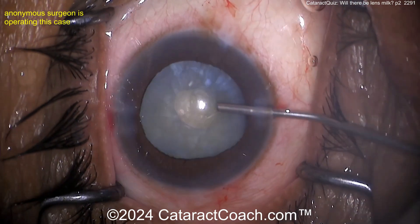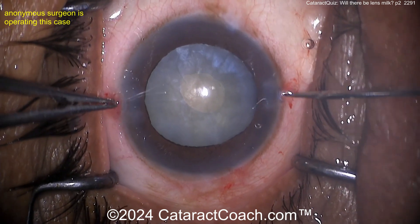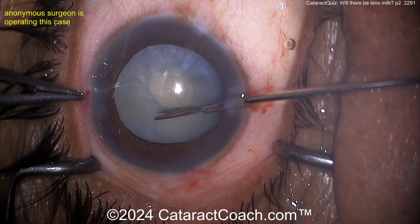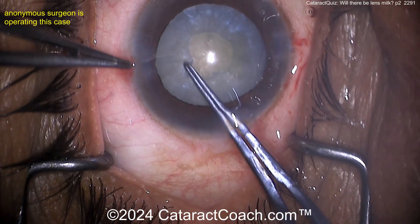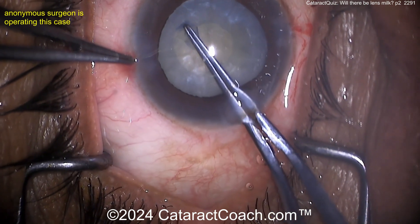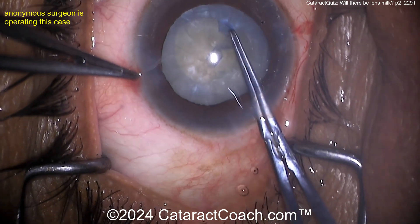Putting in some viscoelastic. You can enlarge that rhexis — you can use our system again, just nick the capsule, or you can use micro scissors — look at those fancy micro scissors — to nick that capsule. Let's complete this rhexis. Do your five to five-and-a-half millimeter rhexis, and your risk for Argentine flag sign is essentially zero. Very nicely done.